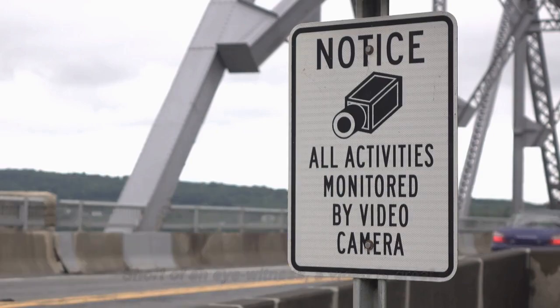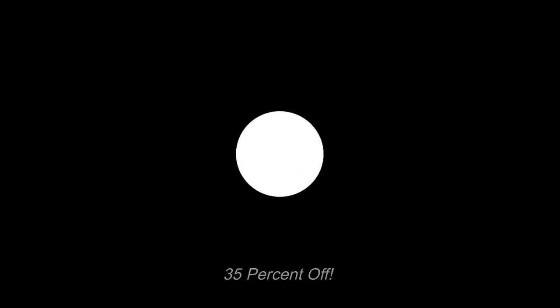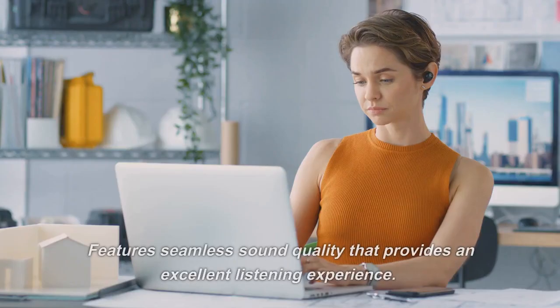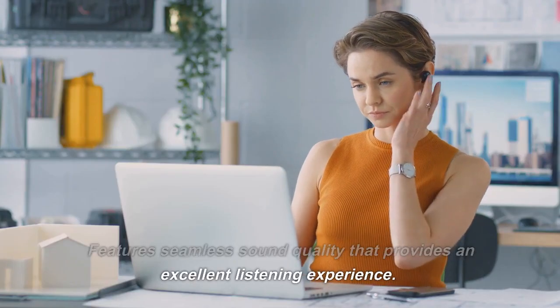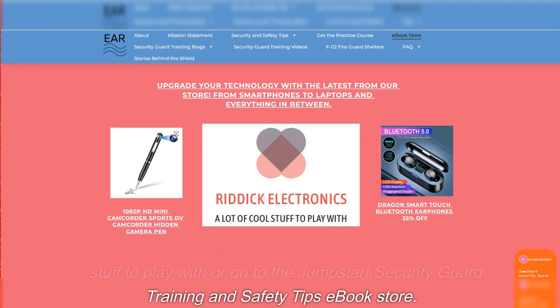How would you like these Dragon Smart Touch Bluetooth earpods, 35% off, featuring seamless sound quality that provides an excellent listening experience? Stop in and visit Ritik Electronics shop for a lot of cool stuff to play with, or go to the Jumpstart Security Guard Training and Safety Tips ebook store.